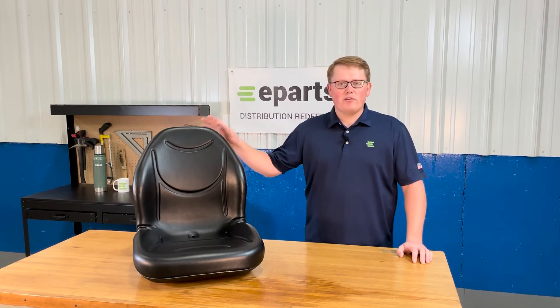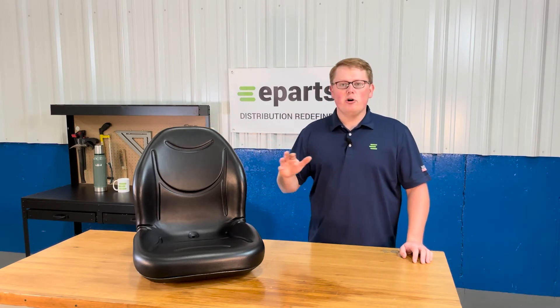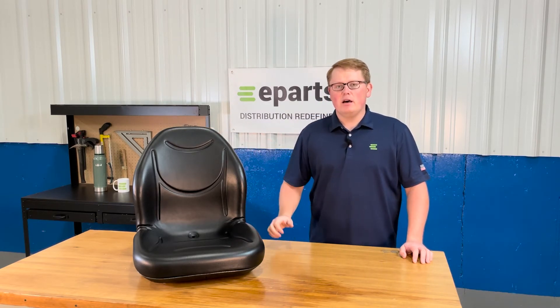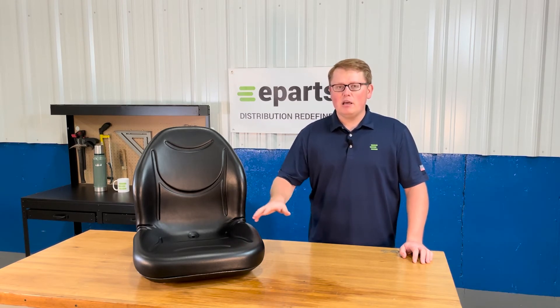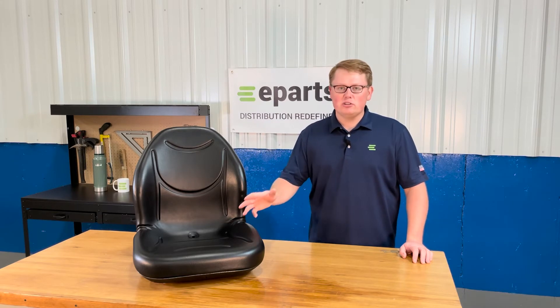As this is a direct fit seat, that does mean it's going to drop in place and fit with no modifications required to the seat itself or to the machine. You're going to be able to install it in just a couple minutes.